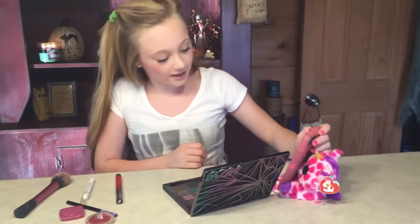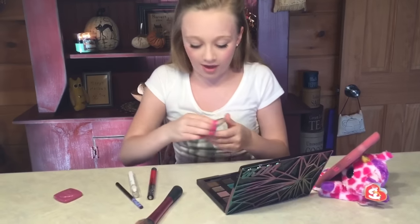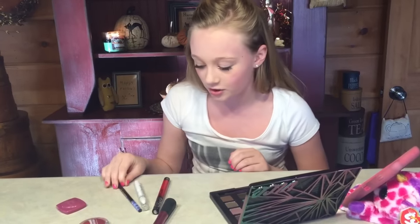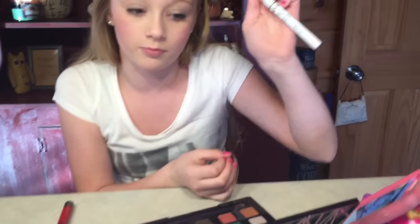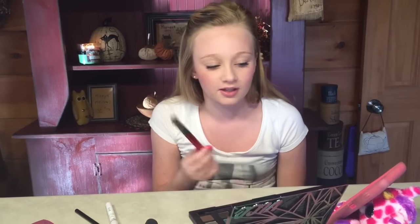Hey guys, today I thought I would recreate this look because some of you have been requesting it. It's super easy. All you need is some blush — any kind. You put it in a little circle like a doll. Any kind of black eyeliner will be the main part — make sure it's pretty full. Any white Halloween makeup or face paint; I have a jumbo white eye pencil which works really well. And any kind of red or pink lipstick depending on your doll costume. I personally like liquid lipstick because it stays in place better, since you'll be drawing a little heart on your lips and it'll move around and smear.